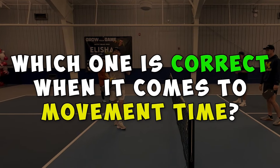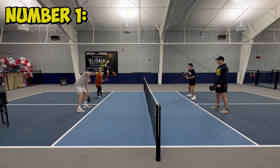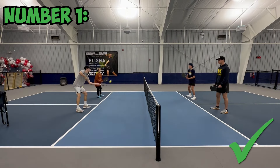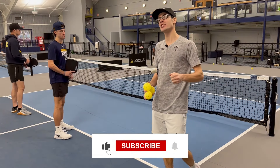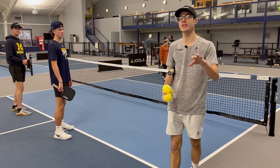Which one do you think is correct when it comes to movement time? Make sure you smash that like button and subscribe so you don't miss out on any of the videos coming out.